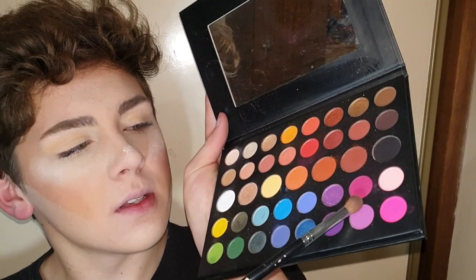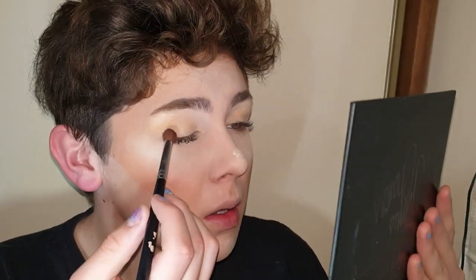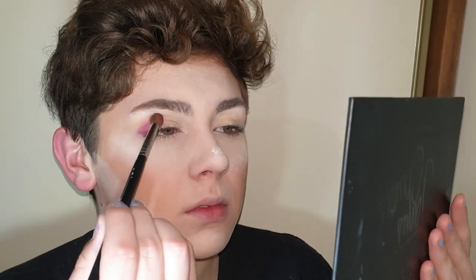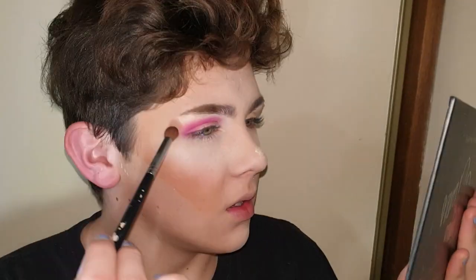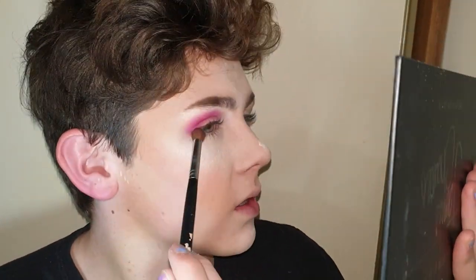And then I'm gonna go in with this shade and pack that on my browbone, the top of the lid. I'm just gonna press that around into my crease. I've then just gone back in with this shade and blended the pink out slightly, just smoking it out.